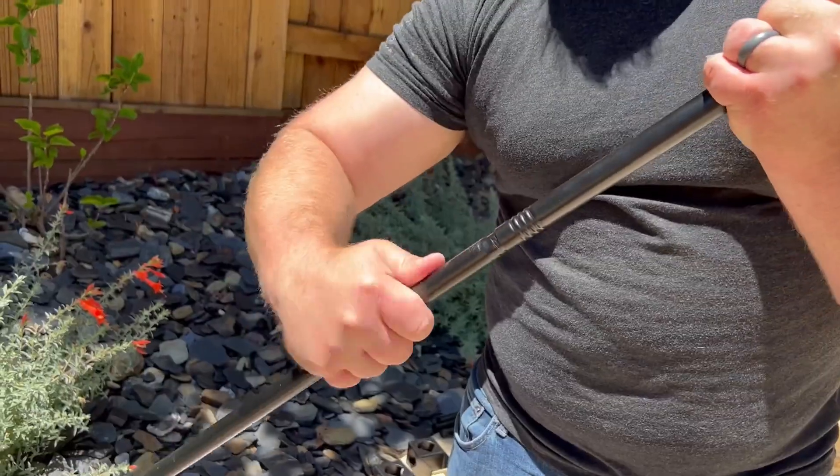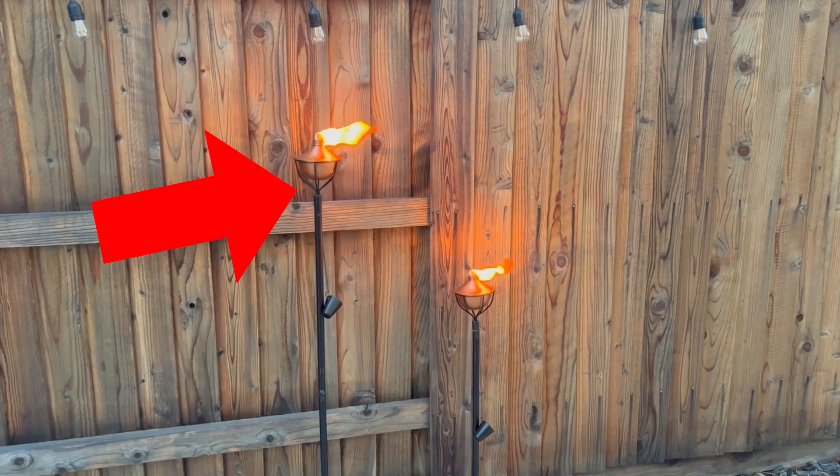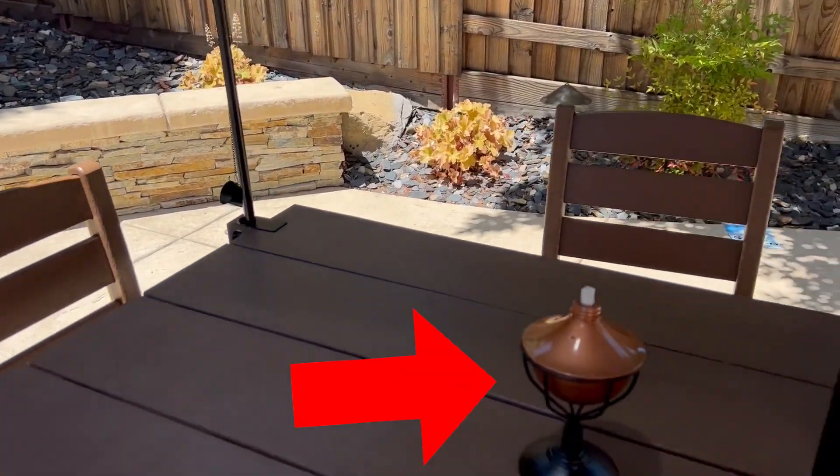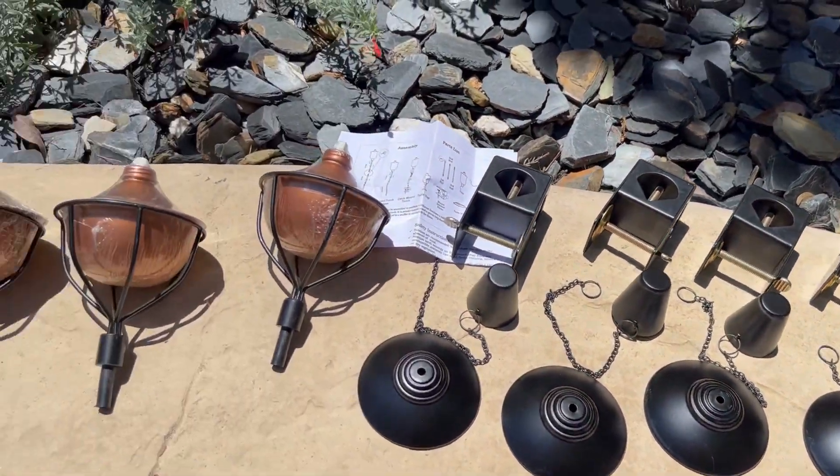The best part about these torches are that they have four different configurations in how you set them up. You can have a tall stand, a short stand, a mounted stand, or a tabletop stand. The set comes with hardware to set up all four in any of the four configurations.